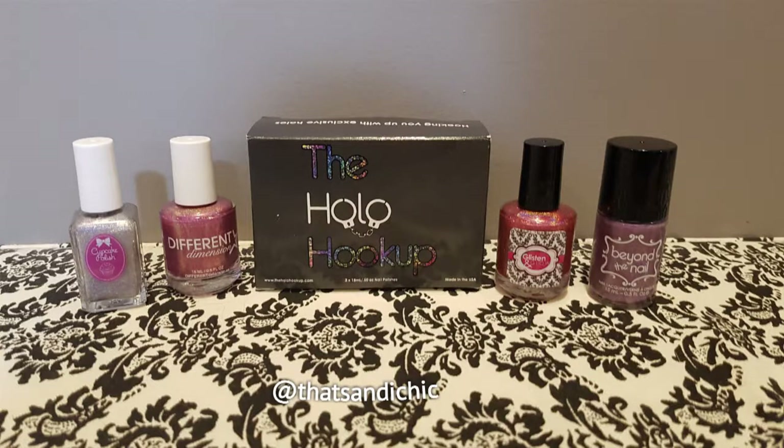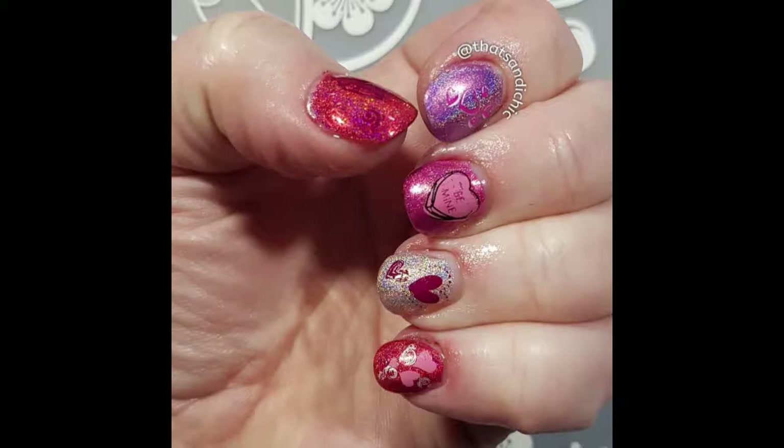This time we're going to be using these four gorgeous polishes from the Hollow Hookup February Box, as well as some stamping supplies from Clear Jelly Stamper to create this fun Valentine's Day manicure.